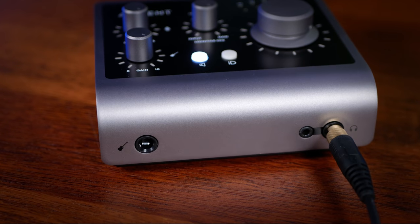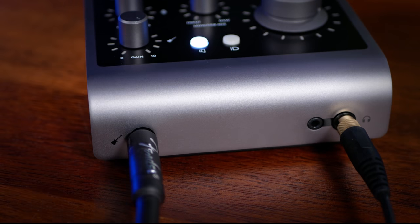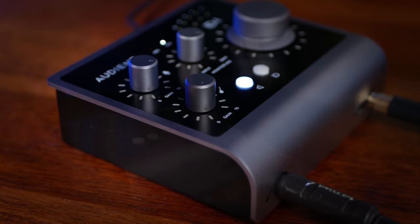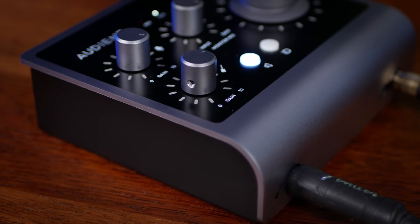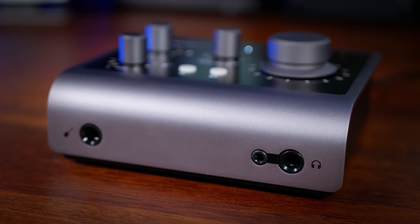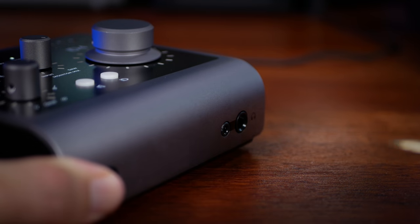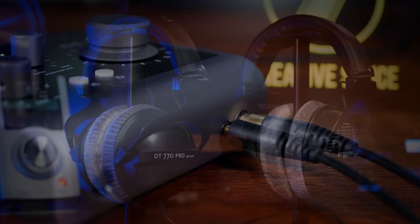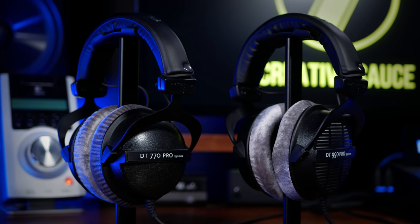Both interfaces also have a JFET instrument input at the front, which adds a little color and distortion to the signal, making it perfect for electric guitars, basses, and even synthesizers. On the ID.4 this is the second input, but on the ID.14 it overrides the rear mic input 1. Both models also have two headphone jacks at the front — an upgrade for the ID.14 from version 1 — though note that both outputs receive the same signal when used simultaneously. These headphone outputs even worked well with 250-ohm biodynamic headphones, which are renowned for needing more juice to sound good.